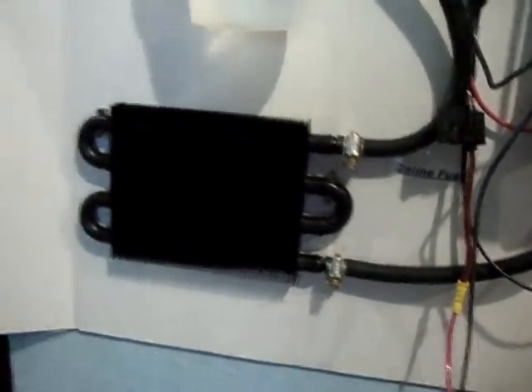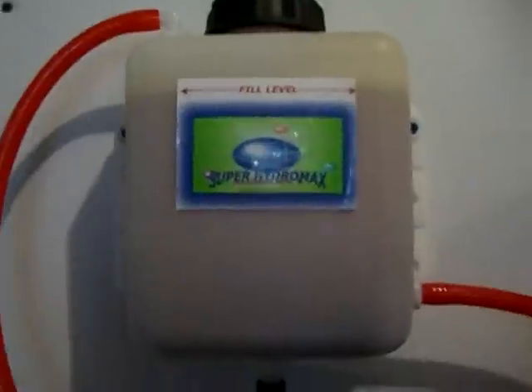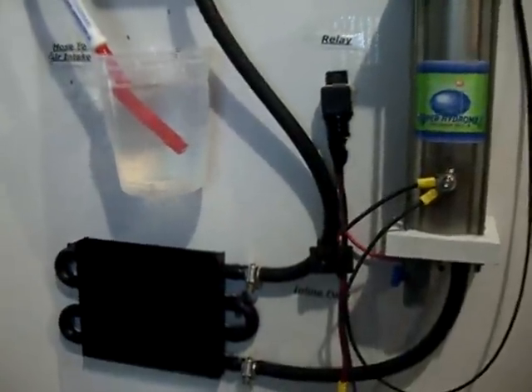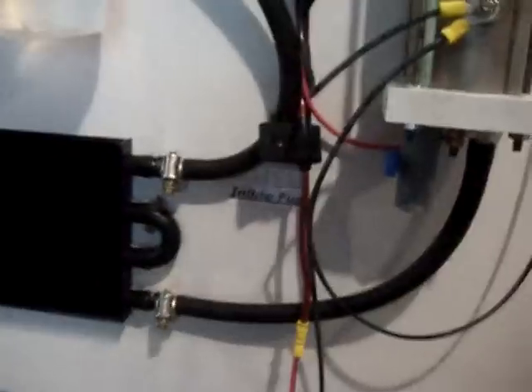The obvious difference is the cooler. In the Hydro Super 2 ad they claim that the temp only goes up between 30 and 40 degrees on the main unit, but that's absolutely not true. You do need a cooler, especially if you're going to add more electrolyte.